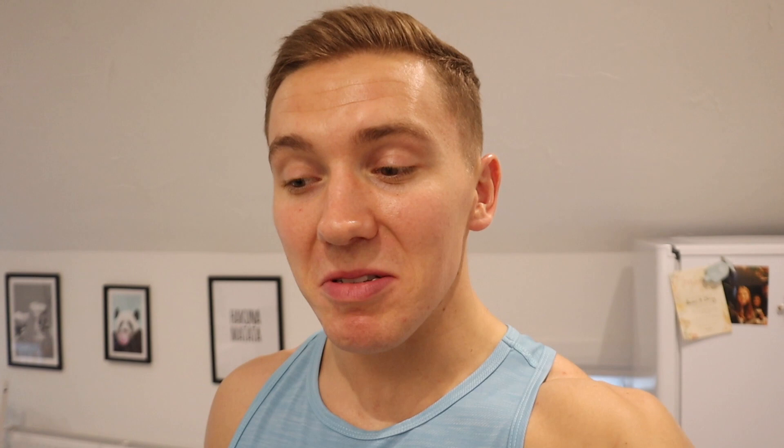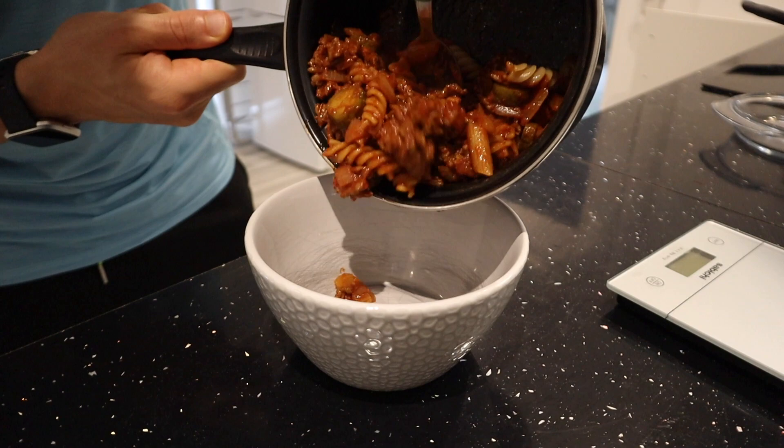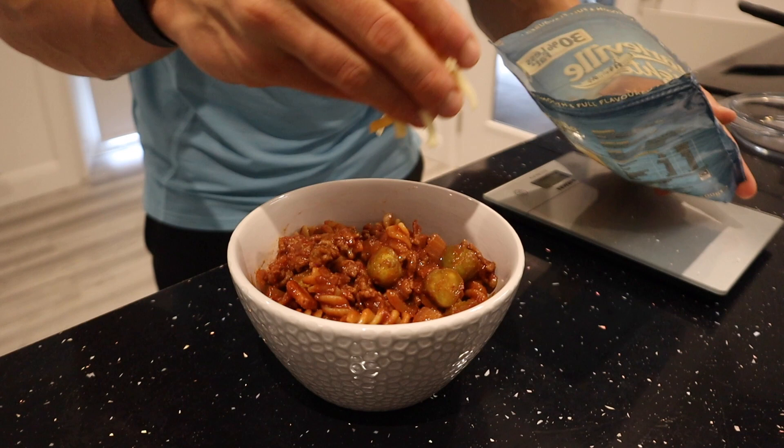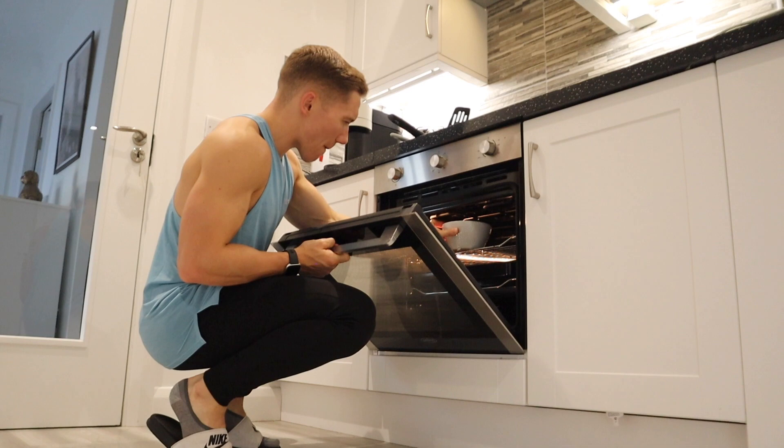The pasta is drained — I'm going to add the medallion and mince mix in and combine everything together. Get that into a bowl. It's tasty enough to eat as is, but it's not cheeseburger pasta without cheese, so I'm adding 25 grams of 30% less fat cheese on top and putting it in the oven for a couple of minutes until the cheese melts.